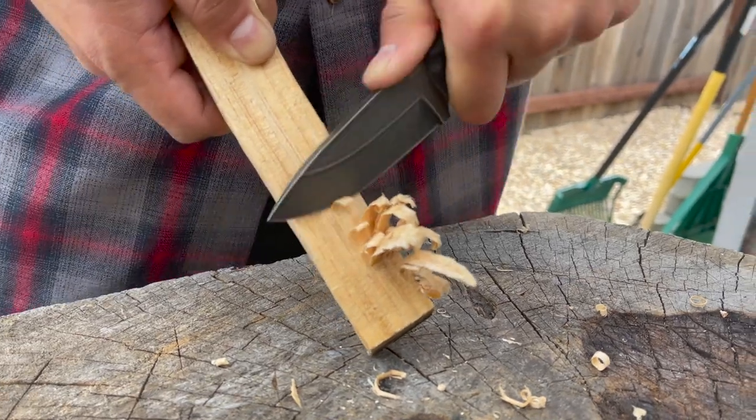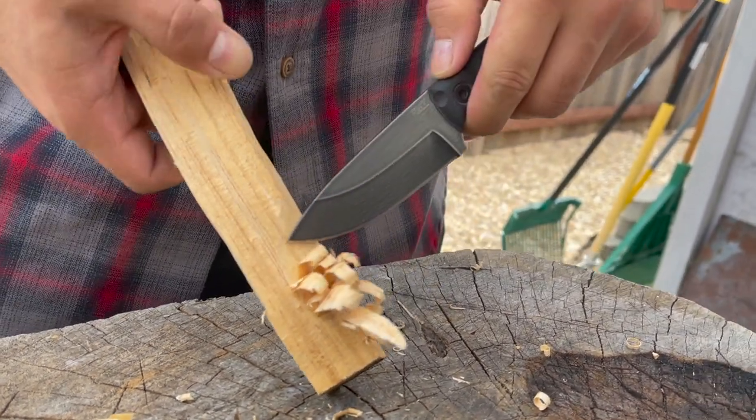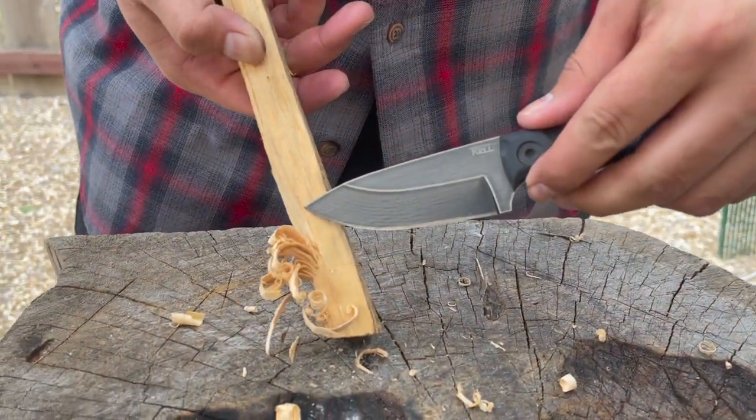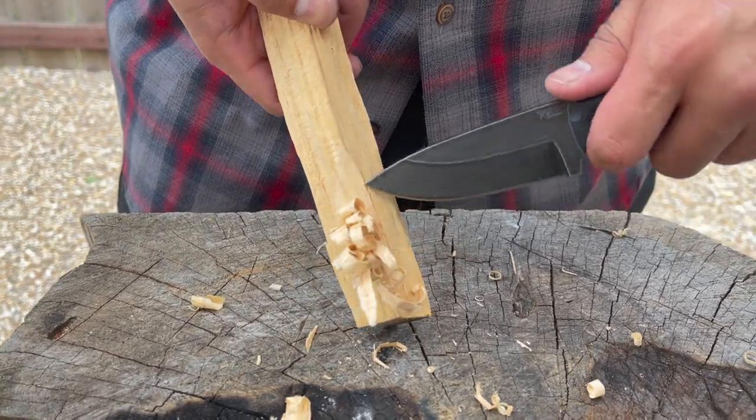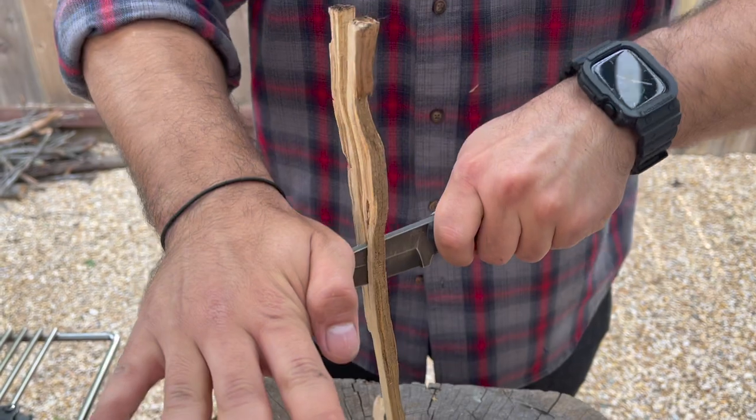You can see here where we made numerous feather sticks and it has enough weight behind the edge where you can use it for extended chopping as well. Another cool feature about the handle is that when you undo the back screw it'll open it up and give you a lanyard hole so you can attach it to a spear or get some extra chopping power if you wanted to use it that way.